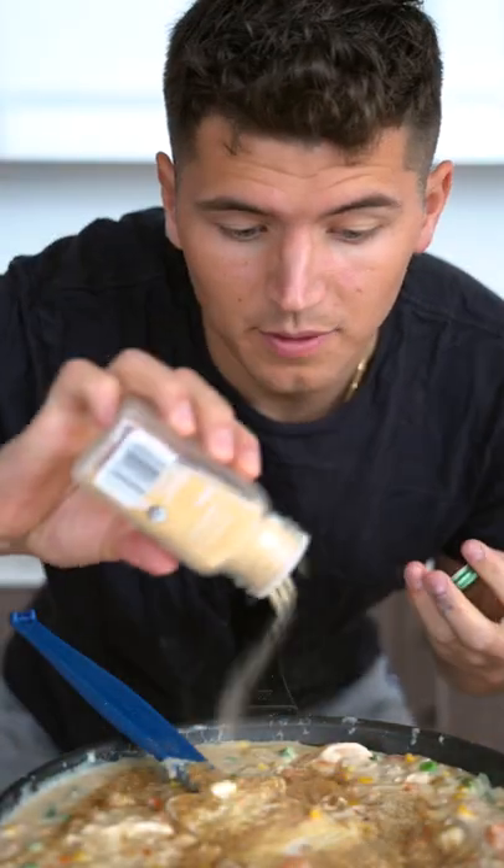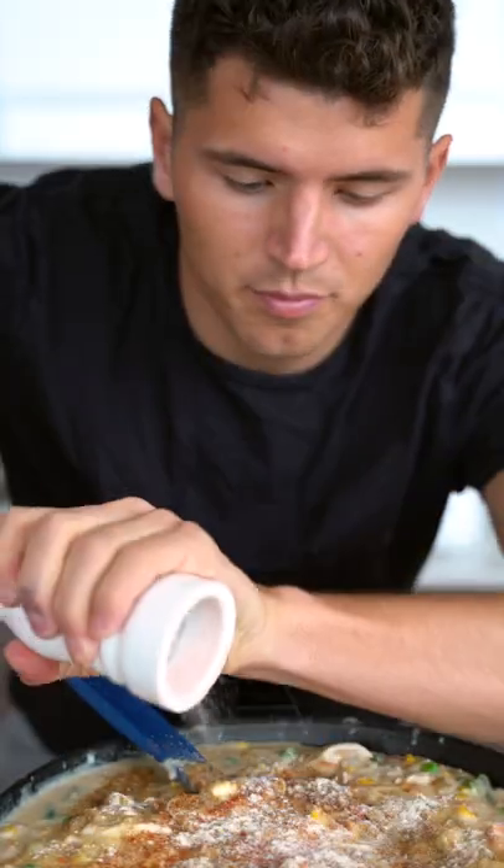Sprinkle in a half cup of flour. Now we'll add in about two cups of half-and-half and two cups of chicken stock. Add in your chicken. Season with whatever you want: a little porcini mushroom powder, garlic powder, chili powder, onion powder, salt and pepper.